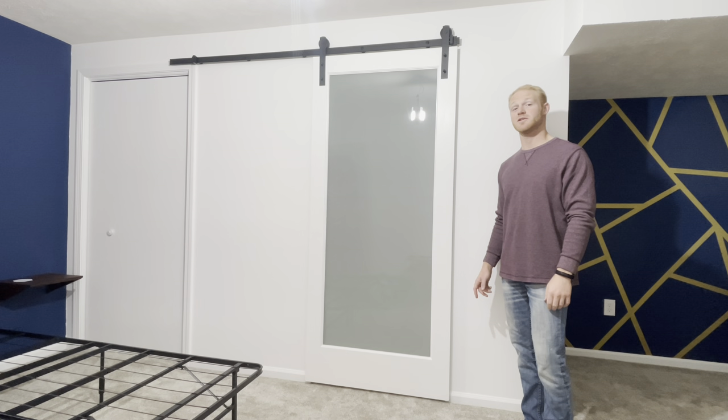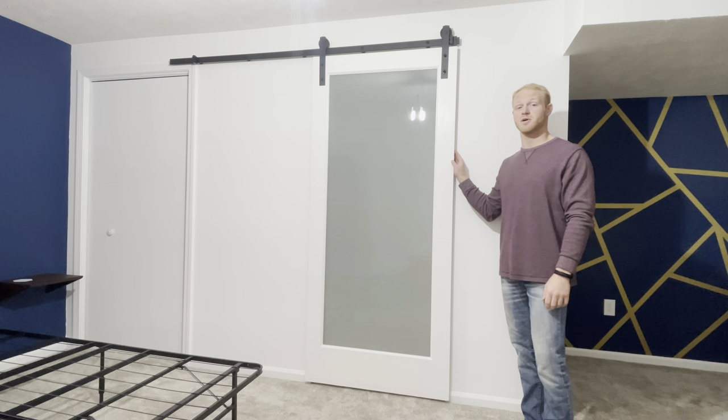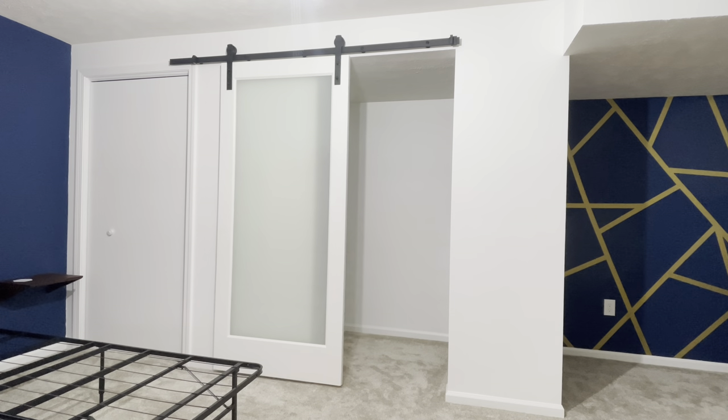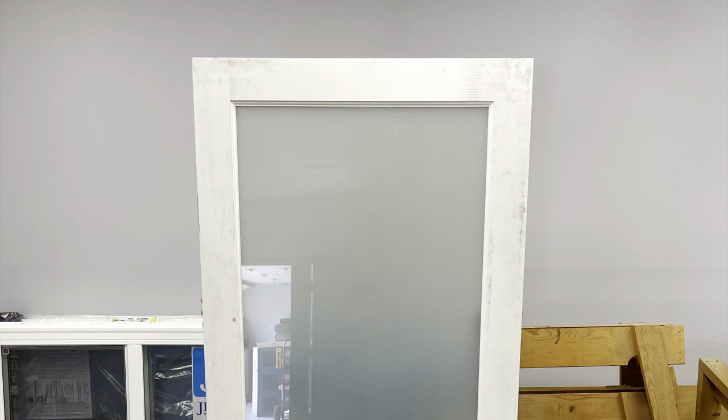What's going on everybody? It's Jacob from Martins Woodworking, and in today's video I'm going to show you how to turn an ordinary door into this sliding barn door on part 2 of the Bedroom Series build. Let's jump right into the building process.